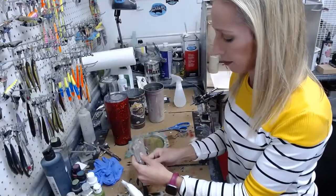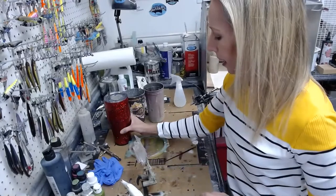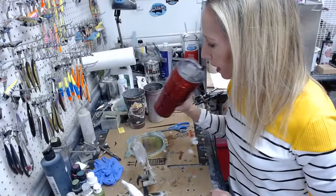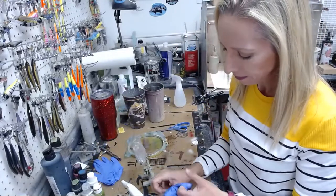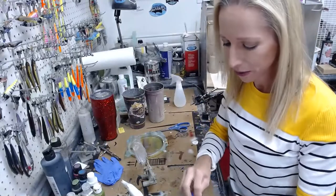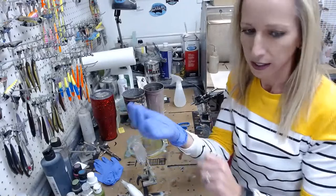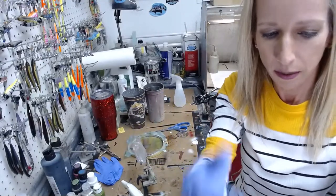My kids had a basketball game today, then my son had to get his hair cut, then I had to take all the photos and edit them. I don't really edit much but I do have to crop all of them and re-situate them so they're oriented the right way. It just takes a lot of time because I did a lot of different colors and a lot of different types of lures.